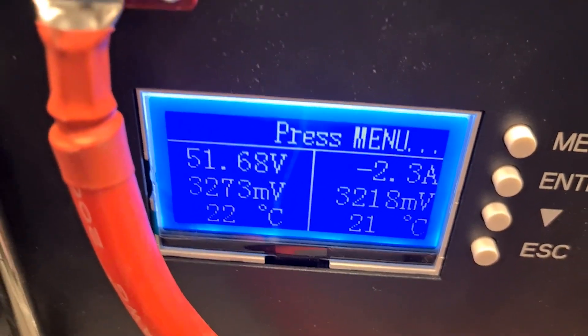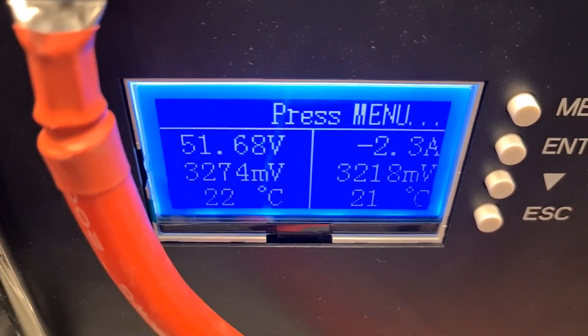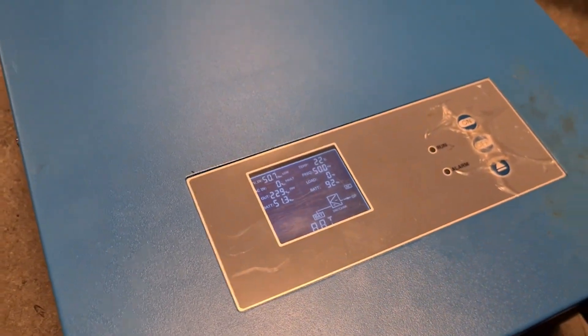We can see that in standby it takes 2.2 amps to run this inverter, so it will deplete the battery if it's powered on even if you don't use any energy from it. So let's power on the virtual solar panel that we have here.